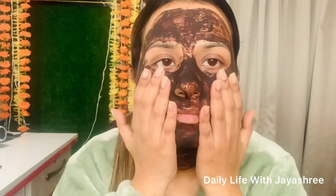We have also added honey, which is great for the skin. It gives the skin softness and radiance. After 15 minutes, you can see that my face has dried out.